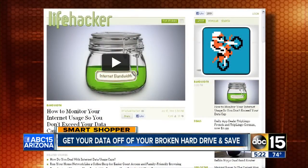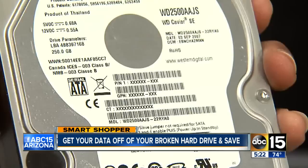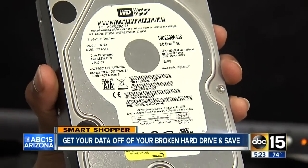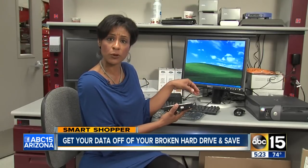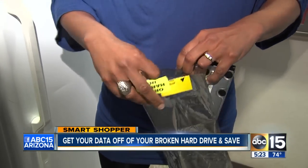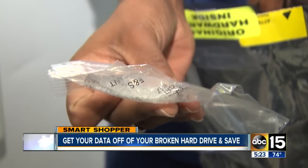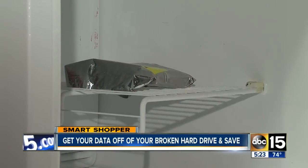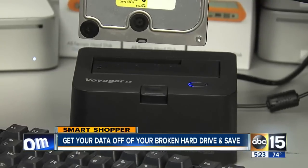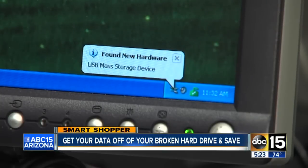Basically, if you have a hard drive that crashed and you can hear it clicking — click click click — remove it from your computer, then put it in an anti-static bag with the preservative gel packets and stick it in the freezer for about 20 minutes to an hour. Then when you're done, you can plug it back into your computer and see if it works.